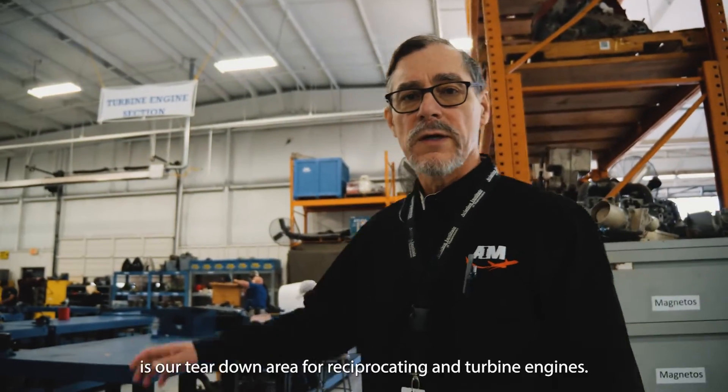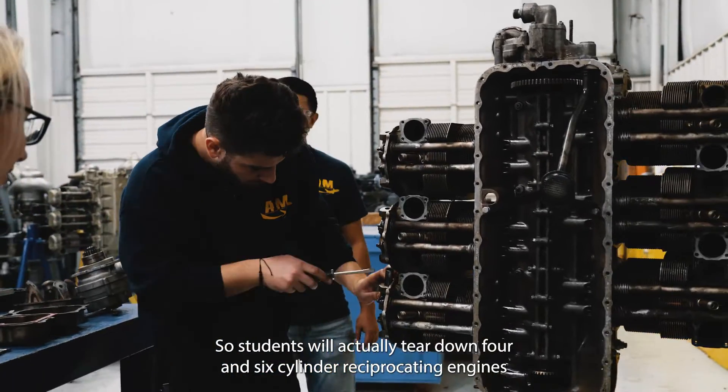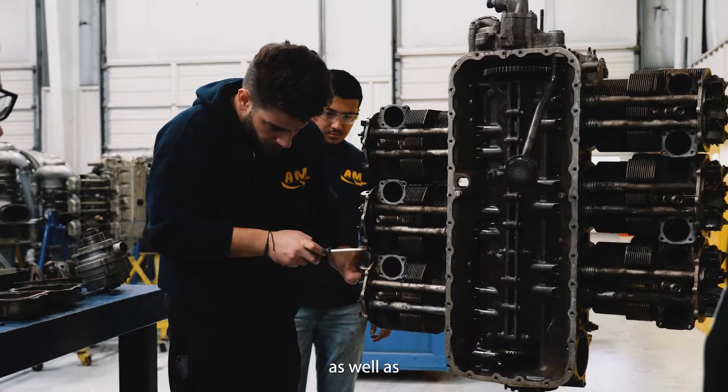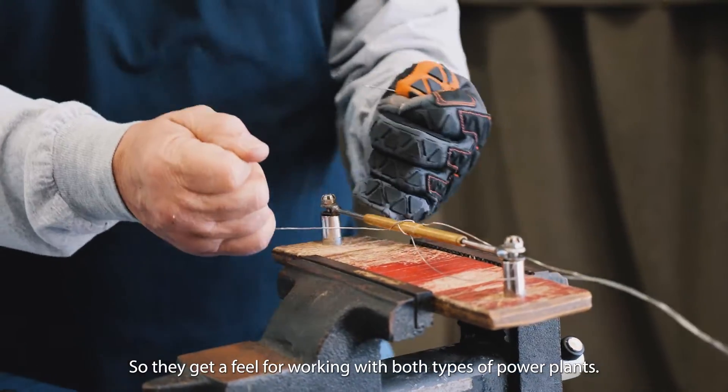Over here is our teardown area for reciprocating and turbine engines. Students will actually tear down four and six cylinder reciprocating engines, as well as an Allison 250 turbine engine, so they get a feel for working with both types of power plants.